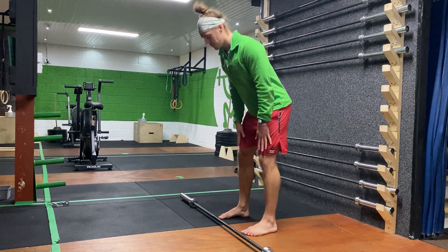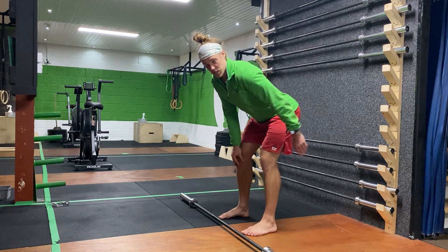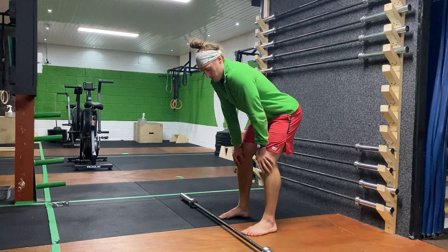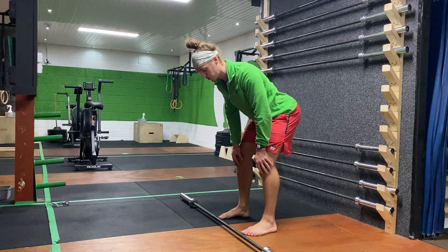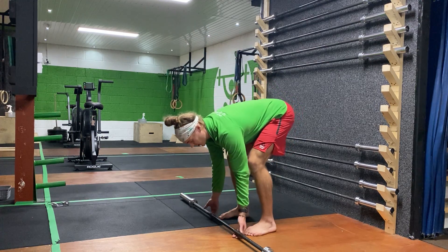Bent-over row — we're in the same basic position as a deadlift. That spine is nice and strong, with an international resting position. We're thinking about getting the shoulders pulled down and, in this case, pulled back a little bit as well.